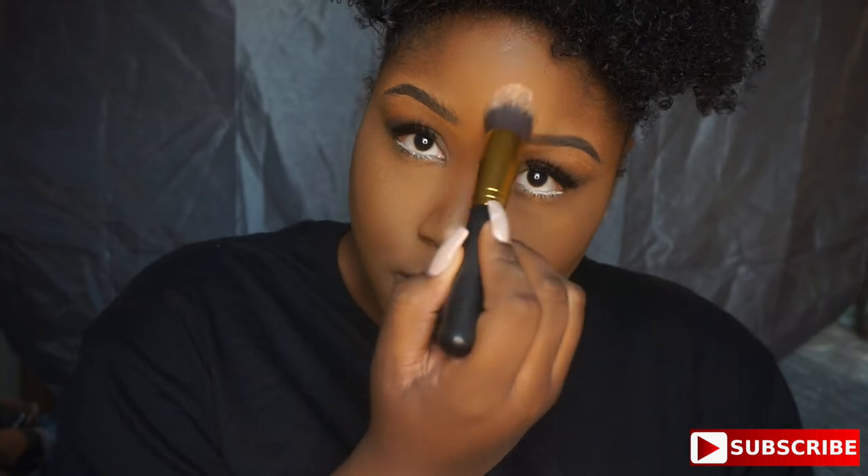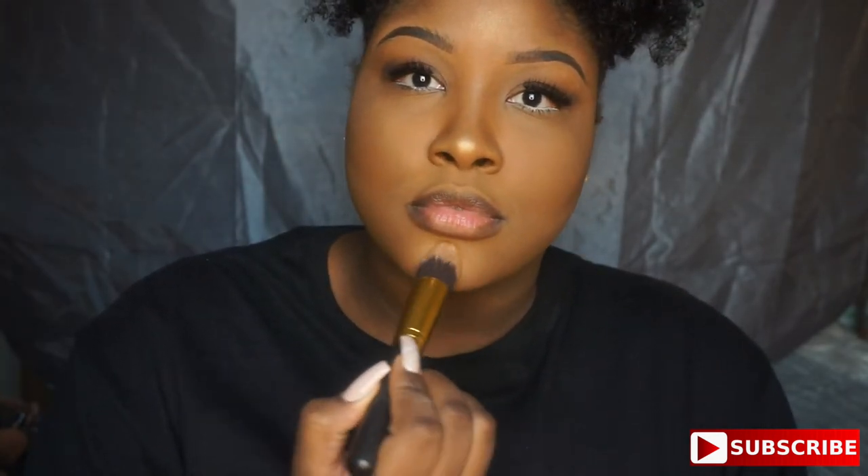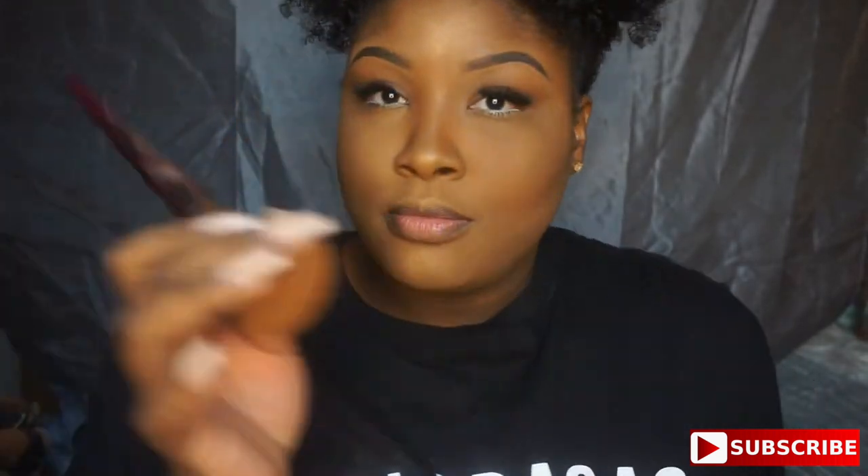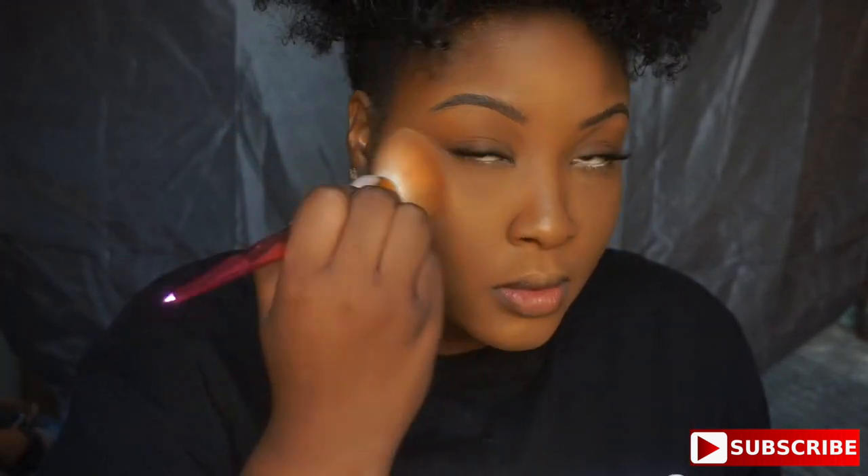I'm spraying my face with some scent spray — not Maybelline, I'll be right back! Back now with lashes and mascara on the bottom. I'm going in with the Chrome Highlight by Maybelline in the color Molten Topaz, highlighting my cheekbones, nose, forehead, and chin. Then going back in with my finger and a fluffy brush to blend it all out.